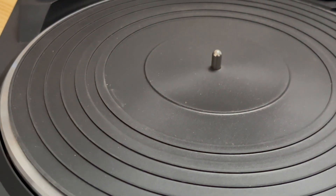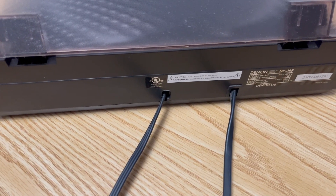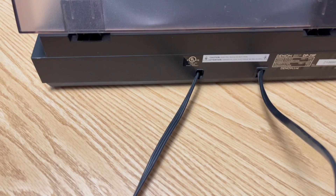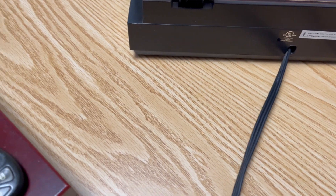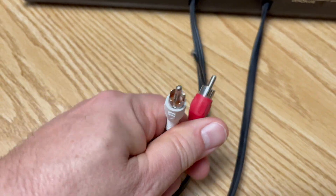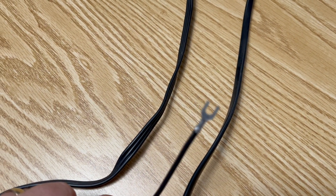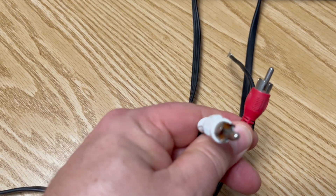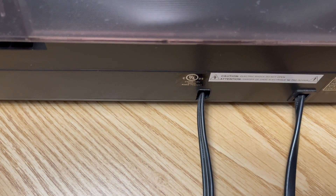On the back of the unit, the power cord is hardwired in, and so is the audio cable. It comes with a grounding wire and left and right RCA — red and white — also hardwired into the unit.